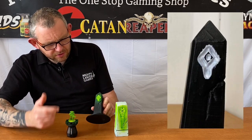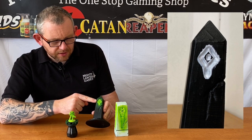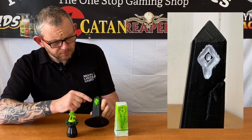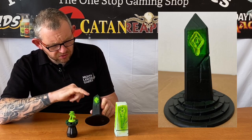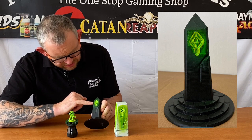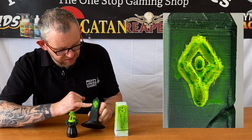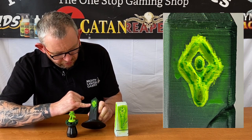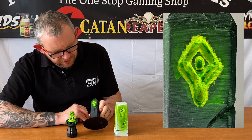Moving on to our first obelisk. I undercoated this with White Scar in the recess and then sprayed the paint on with the airbrush, and I think that's come out pretty well just as a test. I put a bit too much on with the airbrush — blasted too much in — because we've got a few dribbles down the front. But the way it's dried, I think that looks pretty funky.